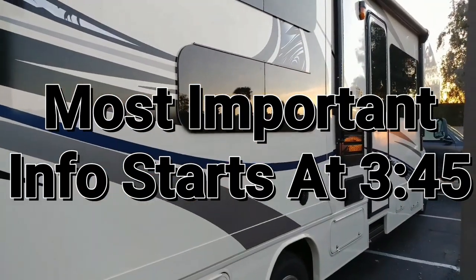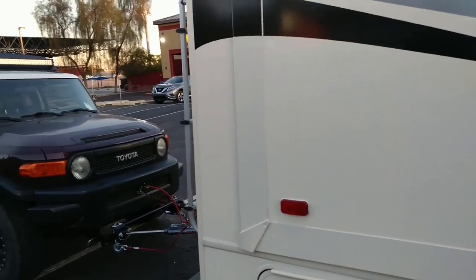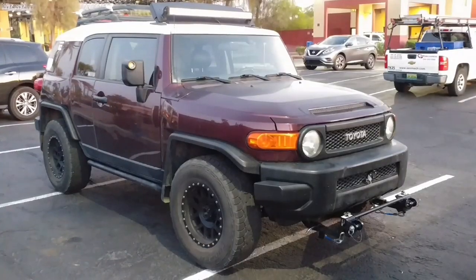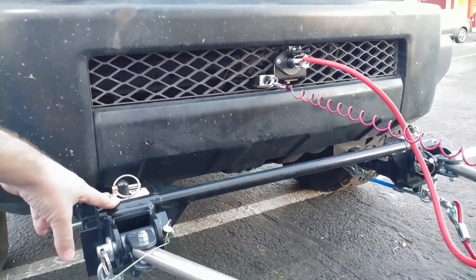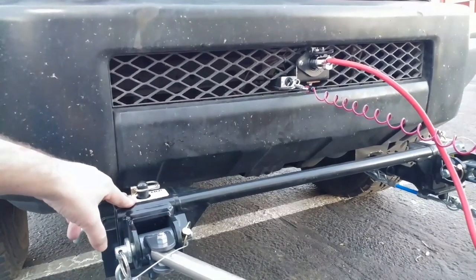If you're into how-to videos, FJ Cruisers, RVs, traveling, and adventures, be sure to subscribe — this is the stuff I do. There are probably cheaper and easier options out there than what I had done, but I got a deal — had it thrown in with the purchase of the RV, so it worked out great.